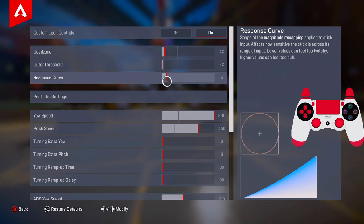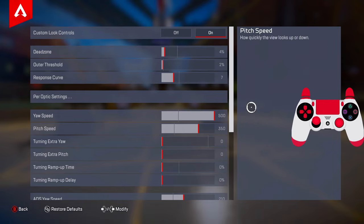Now response curve: the lower the response curve, the less recoil you will have. If you play at 100 percent response curve, try putting it down to at least 7 if you want to stay on classic — 7 is still classic but has less recoil than 10. Try to make it as low as possible. If you're a classic player, start at 10 and drop one by one until you feel less recoil. If you're a linear player, start at zero and go up one by one to find what suits you.